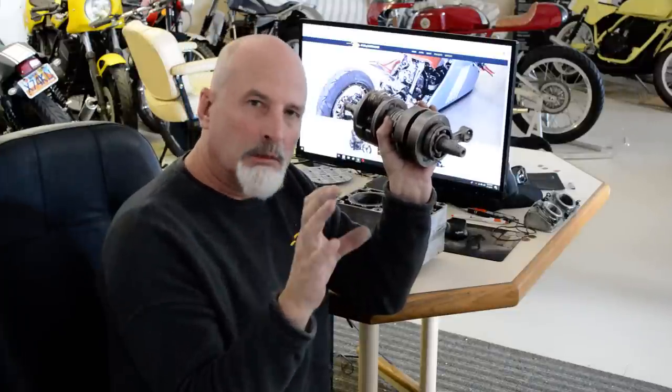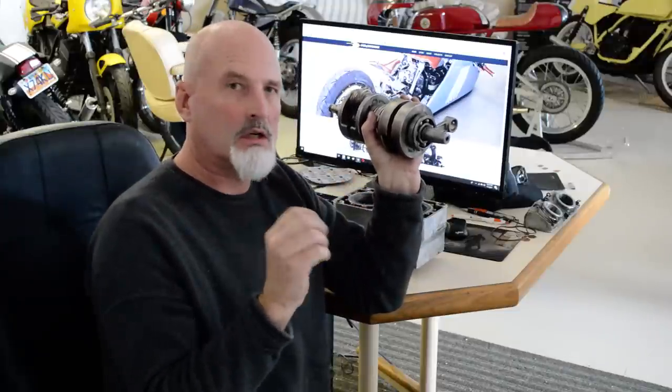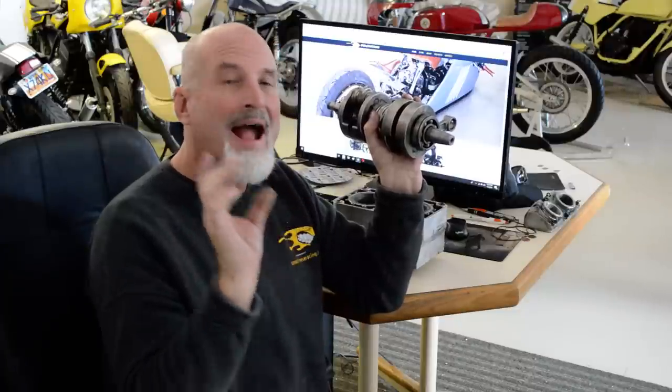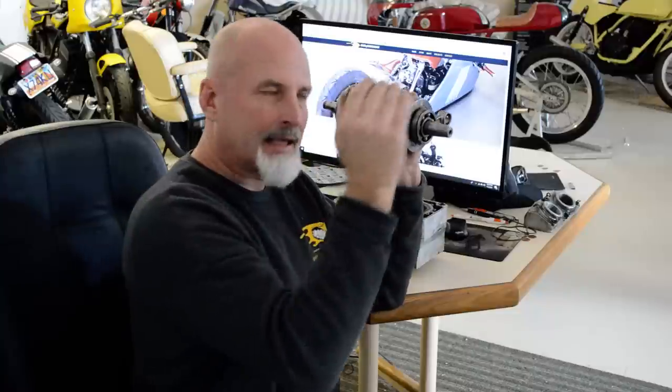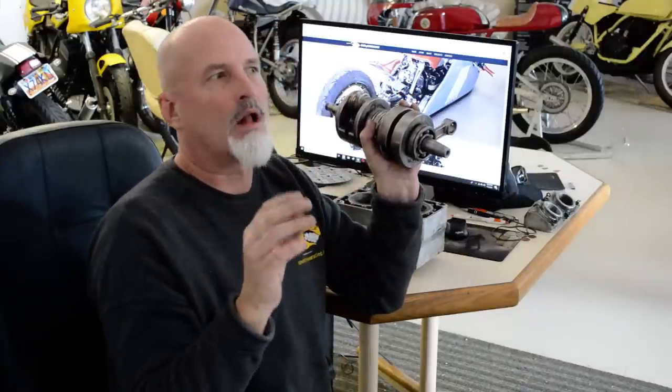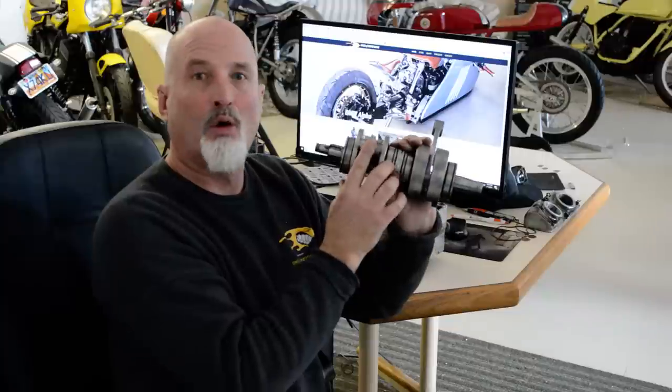I geared a little bit too tall and it wouldn't pull into the power in sixth gear. So I thought, okay, this is solid — I'll gear down a tooth in the rear, shift a little bit quicker going from fifth to sixth, which is a small jump. And if I drop out too far, I can't get it back into the power. Went out, changed the gearing, went out — and schnapple.